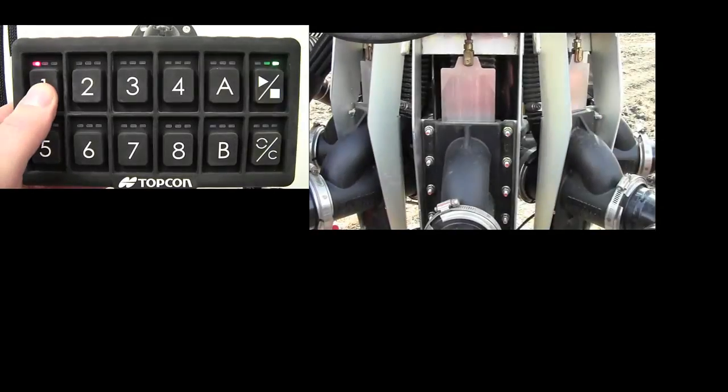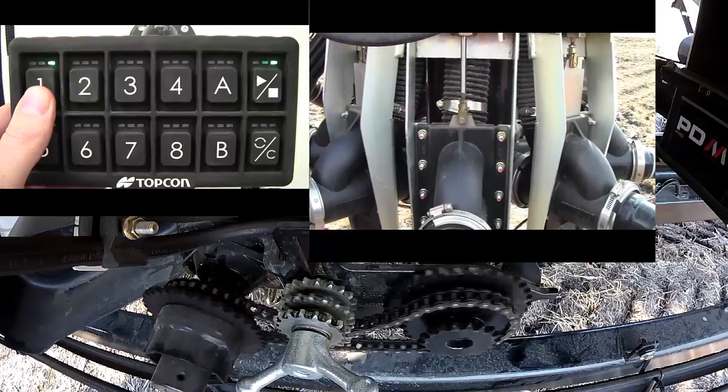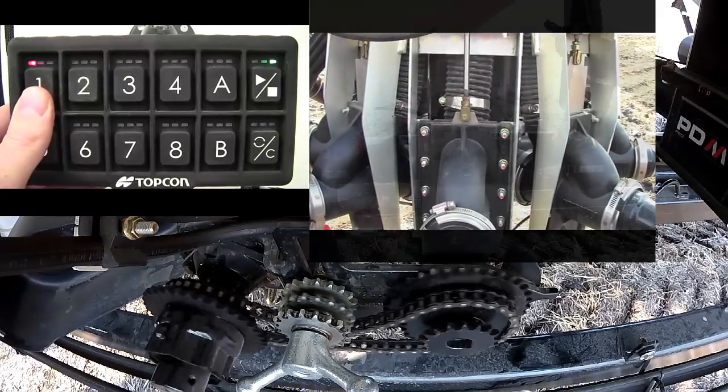Record the time taken for product to reach the section valves from the meter auger. Be sure to start timing when the meter starts and not when the meter engage button is pressed.